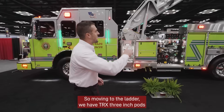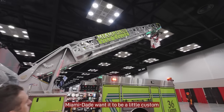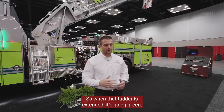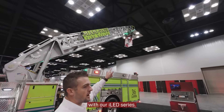Moving to the ladder, we have TRX 3-inch pods that go all the way up to illuminate this. Miami-Dade wanted to be a little custom in their application, so those are actually green in color. So when that ladder is extended, it's glowing green. And then at the very top, we have the ladder indicator, and it's flashing blue with our iLed series.